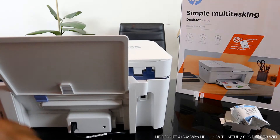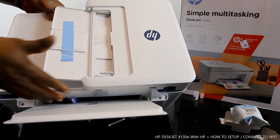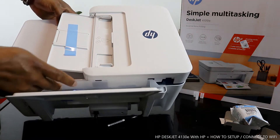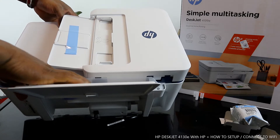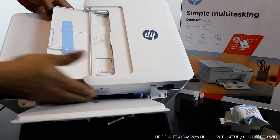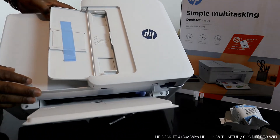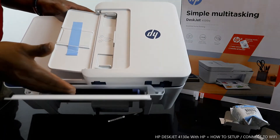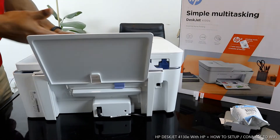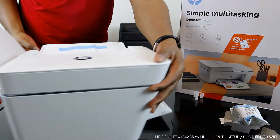The paper tray goes right here — you load your paper tray here. Photo paper in various sizes: just move this across to the particular section you want. You can load 4x6, 5x7, A4 paper — various sizes. You can also place your document here for double scanning.